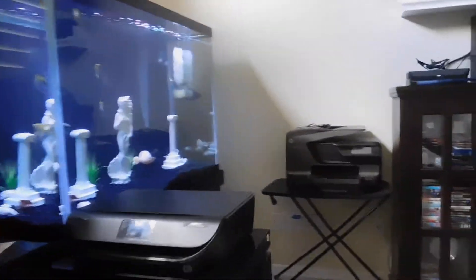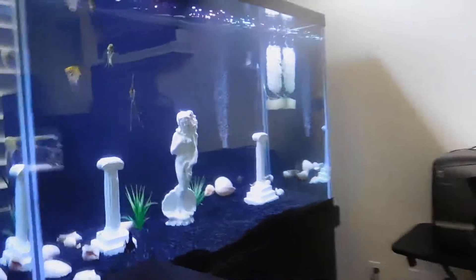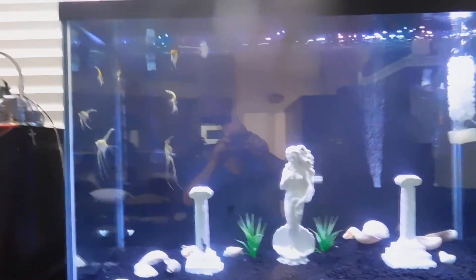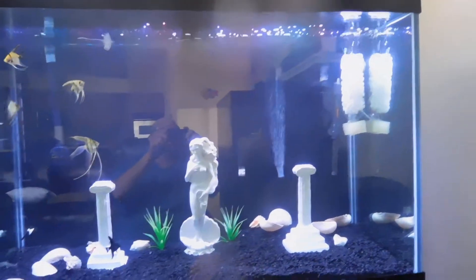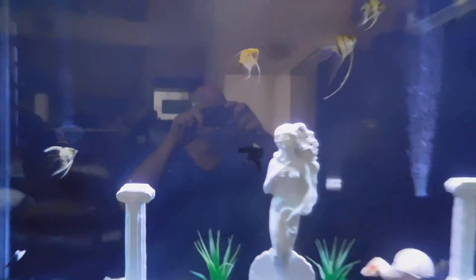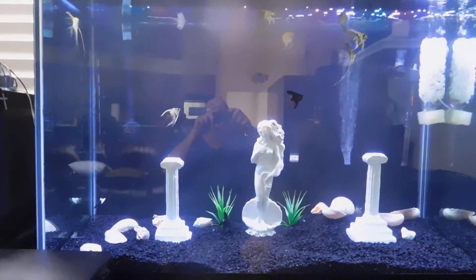My other 150 turned into the tank for the Angels. The 60 is gone now. I had the arowana and knife fish in this one, but this turned into a tank for the Angels — I let those guys grow out nice and big. That's my second tank now.